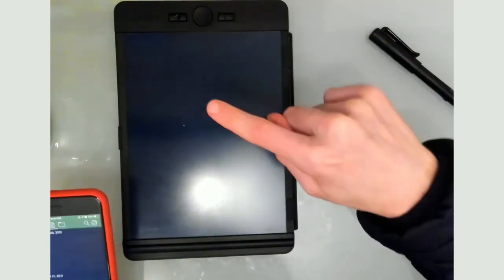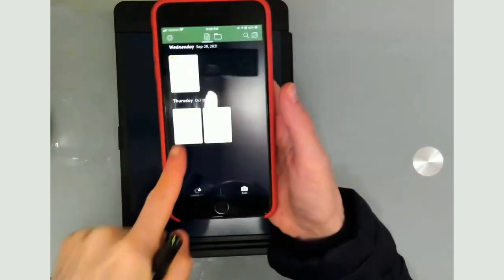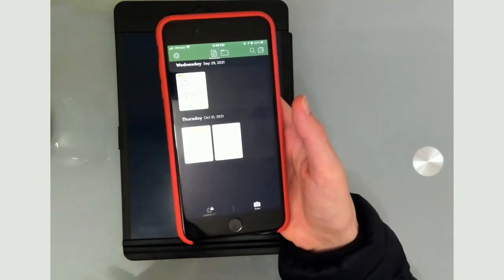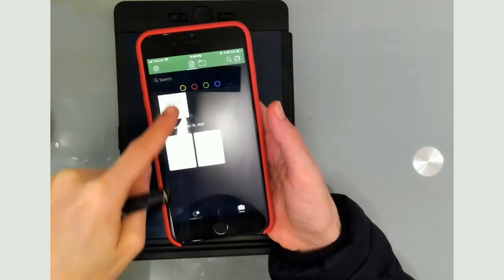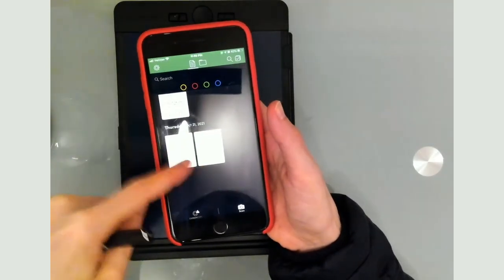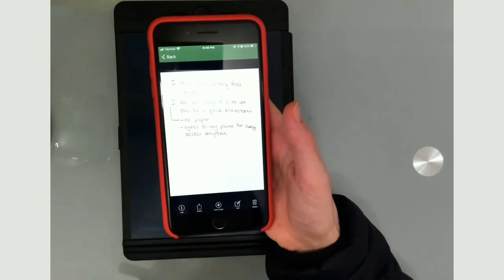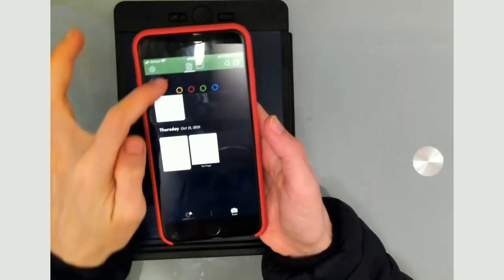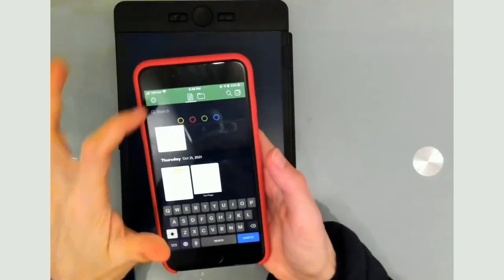When you clear the physical page, that doesn't automatically start a new page in the app — you need to press this little icon at the bottom, and every time you press it that triggers a new page on the app. It's very intuitive once you get it in your hands. The search will search by colors you've assigned and also the title, so make sure you're titling notes well. To title it, go to info and type the title.